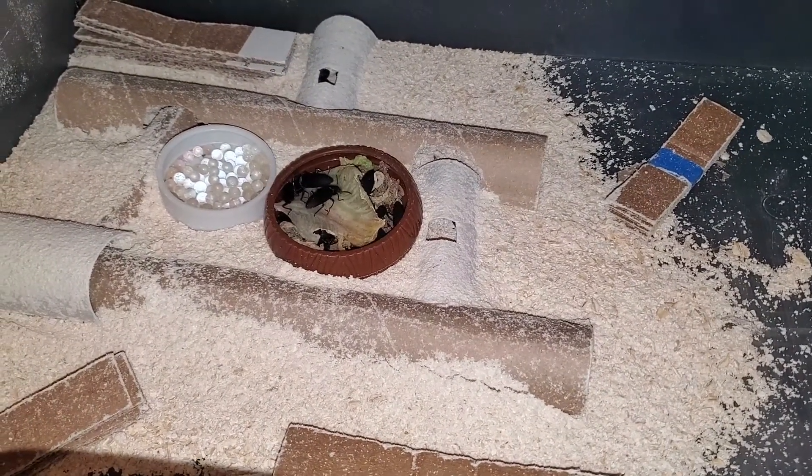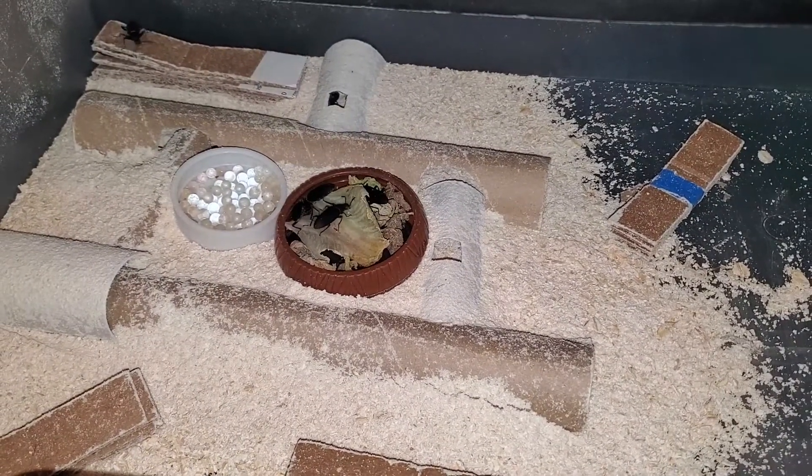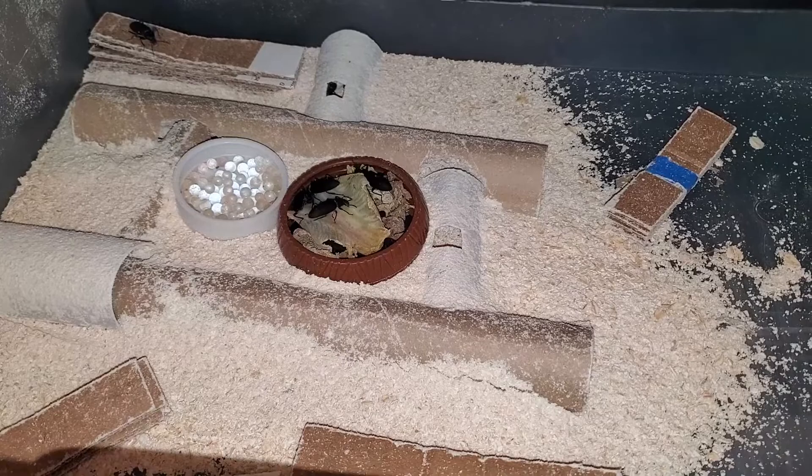I used to keep them all together, then I tried spacing them out. Spaced out, they tend to favor using whatever piece is closest to the bulk of the colony. So my idea is that since the beetles are more spaced out, they will distribute eggs more evenly amongst the cardboard.